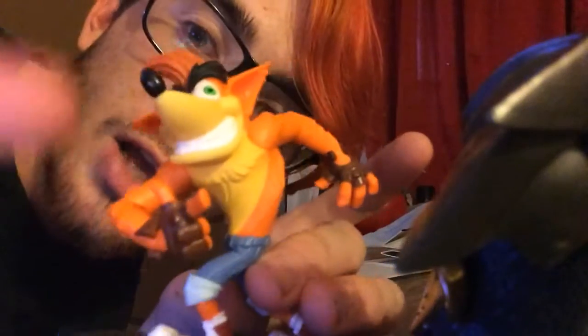Expect gameplay of my Skylanders adventure very soon. Thanks for watching. CaliServerGuy and Crash Bandicoot are out. PEACE!